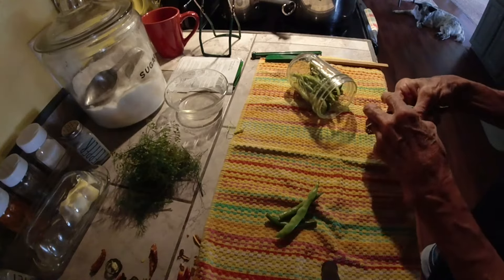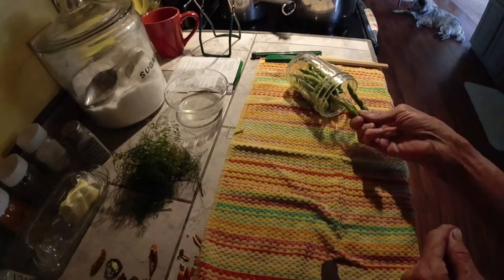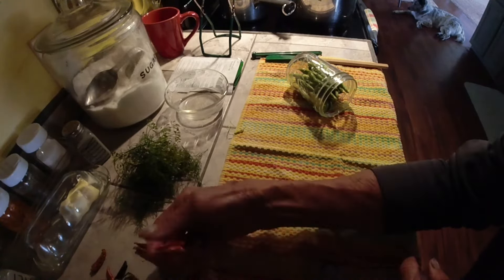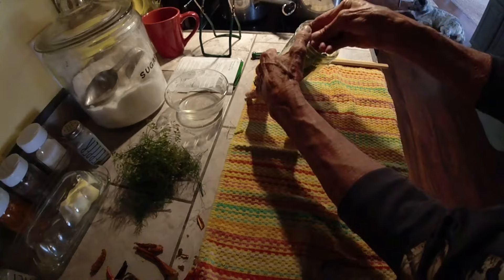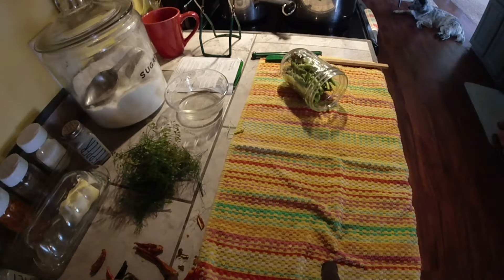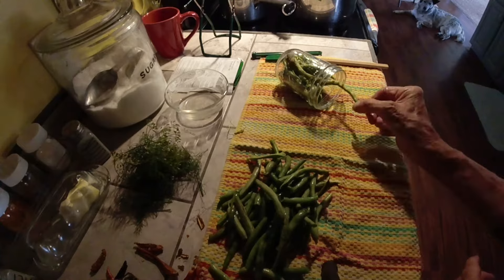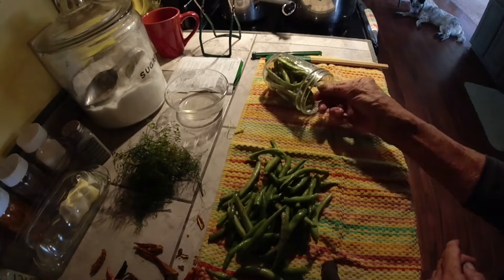You can use wide mouth jars, you can use the regular mouth jars — I have a little of each. Right about here I'm going to add a jalapeño and a couple poinsettia peppers and a hot banana, just throw those in there, a couple on each side. And I need more green beans — you can pack them in there pretty good, so don't be afraid about that.